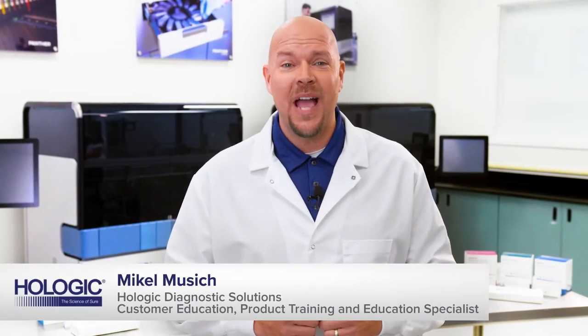Welcome to the Aptima Combo 2 Assay Reagent Preparation Instructional Video. I'm Mikhail Musich and I'm part of the Customer Education Team here at Hologic. This video has been created to show you how to perform assay reagent preparation for the Aptima Combo 2 Assay, because proper preparation of assay reagents is essential to obtaining valid and reportable assay results. I will be demonstrating these procedural steps as outlined in the package insert.